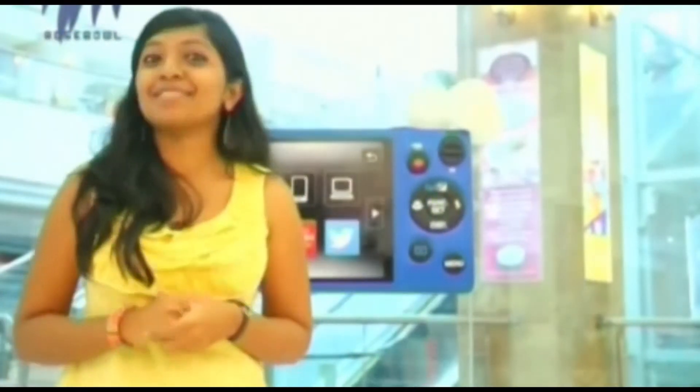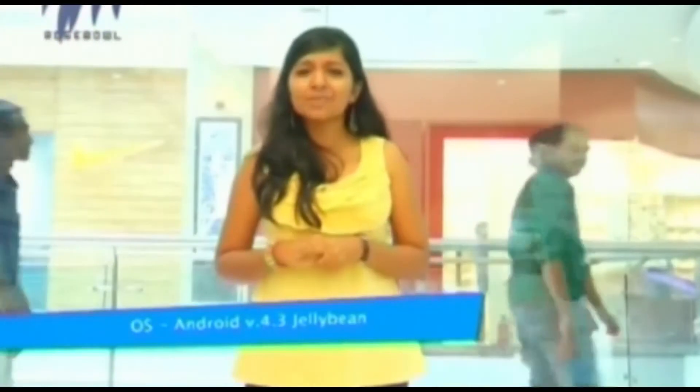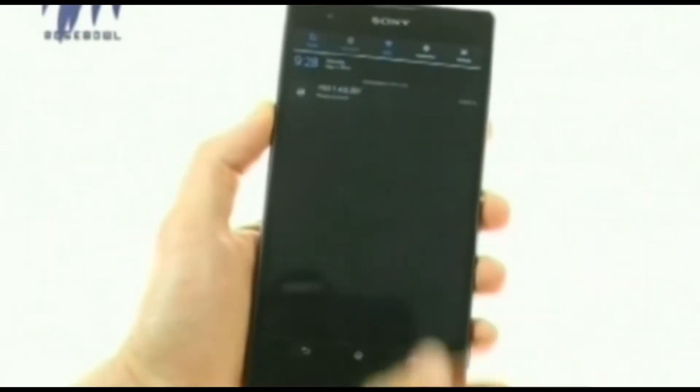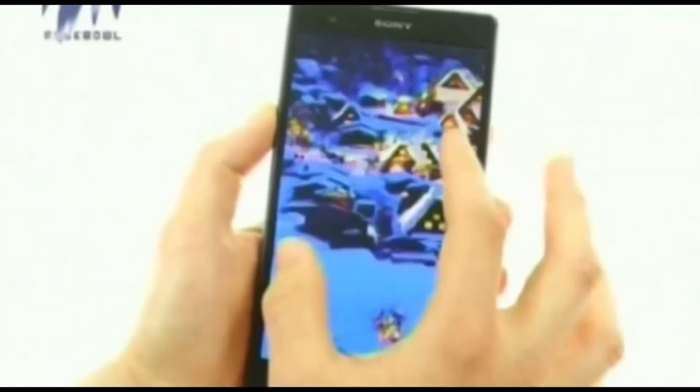At 172 grams, this huge phablet is actually light and thin, which is great. The operating system is Android Jelly Bean V4.3, with plans to upgrade it to the 4.4.2 version. It comes with micro SIM slots, a pretty good loudspeaker system, and a 3.5mm headset jack.